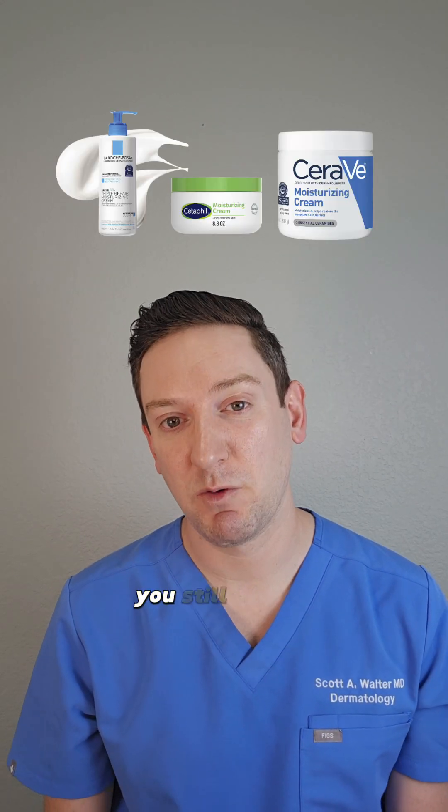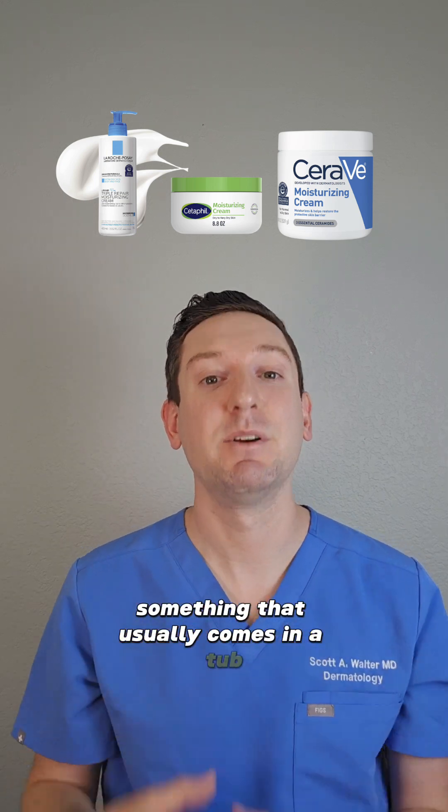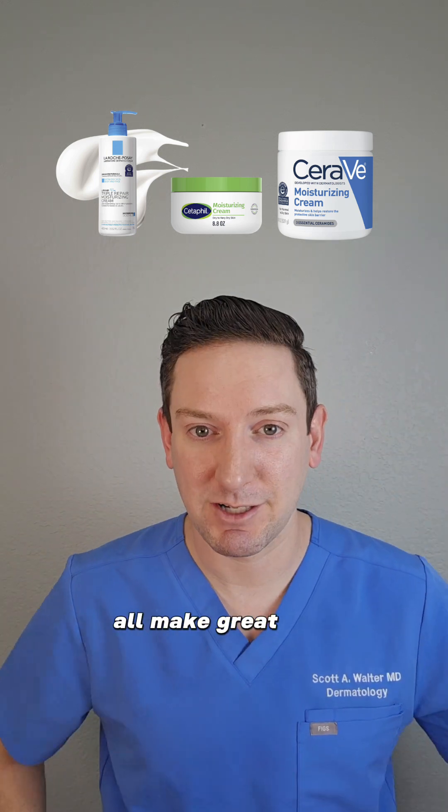On top of that gentle exfoliation, you still want to moisturize with a good moisturizing cream — something that usually comes in a tub. Cetaphil, CeraVe, and La Roche-Posay all make great ones.